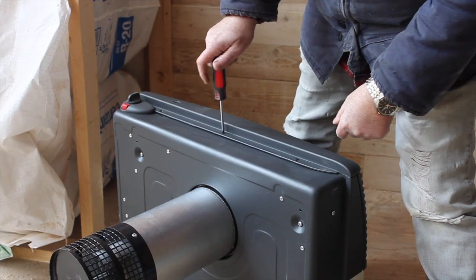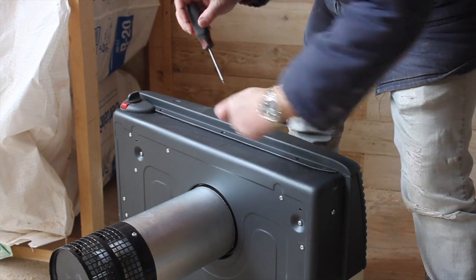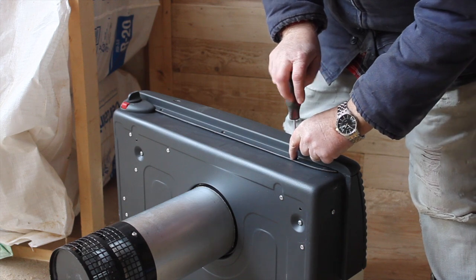So you take the three screws out and then the front part slides up? Yeah. And why do you do that? So you get access to screw it to the wall. Do you want me to take the screws?